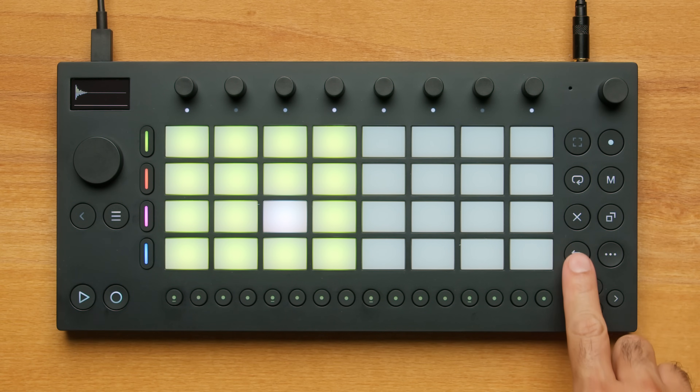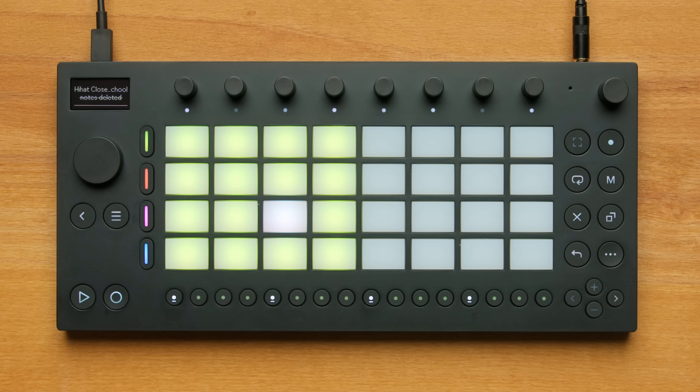The Undo button allows you to go back if you change your mind. I'm happy with the second drum beat. I'd like to record some melodic pads to go with it. I'll continue to hear the active clips in Session Mode when I change back to Note Mode.